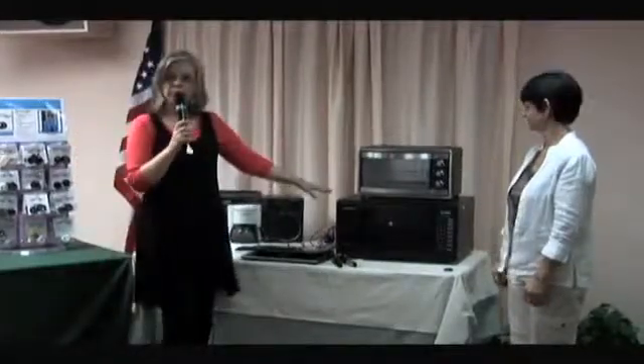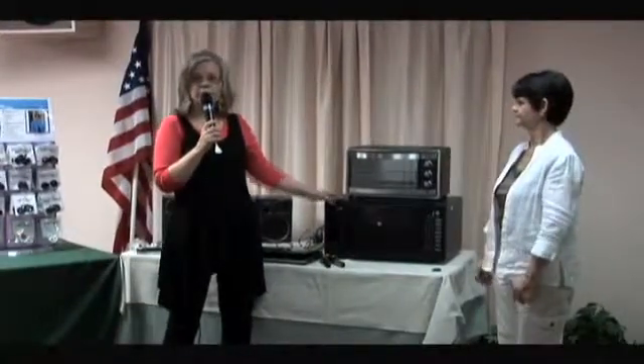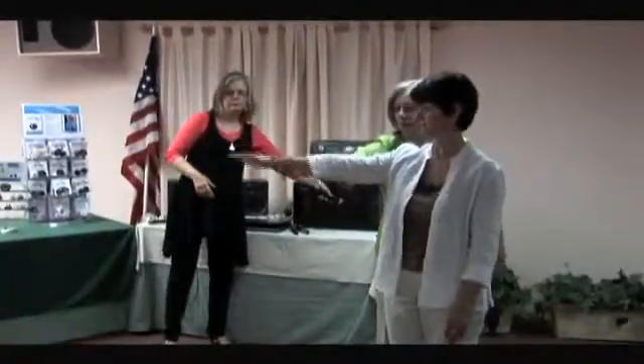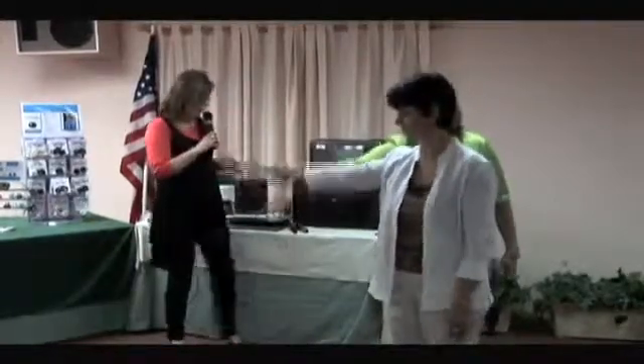Now, what I want to show you is the microwave, whenever it's on, will actually affect you from up to 8 feet away. So I'm going to ask you to step up here. We're going to hit start, and then we're going to test Rifa with the microwave running. Okay, completely weak.